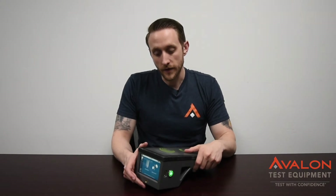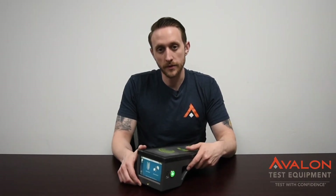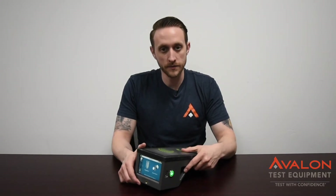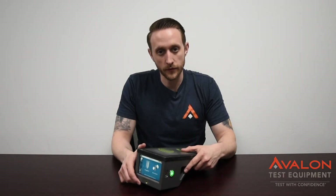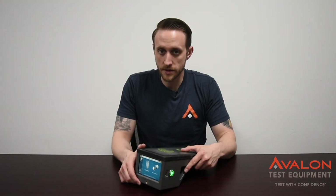Thanks for checking out our video on the 3Z Vision. This is one of the best units out there and incredibly popular. We stock them at all times for rental and we do offer 24-hour turnaround on calibrations. Remember, with Avalon, you can always test with confidence.